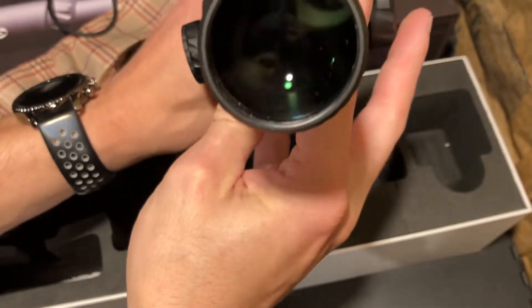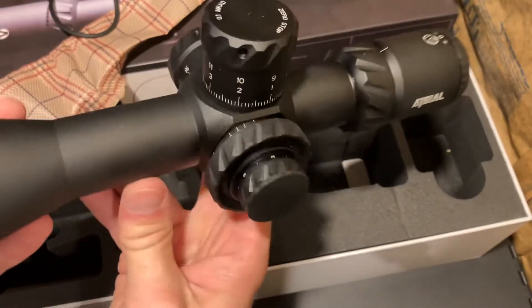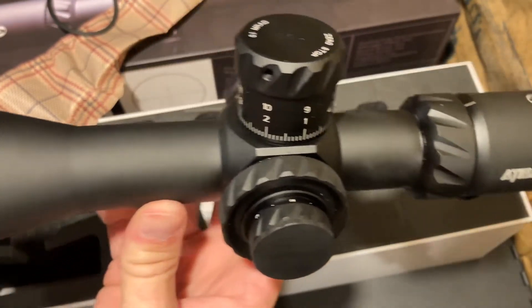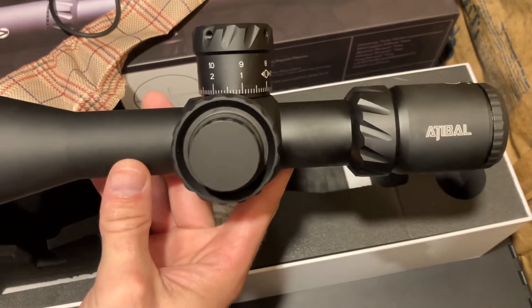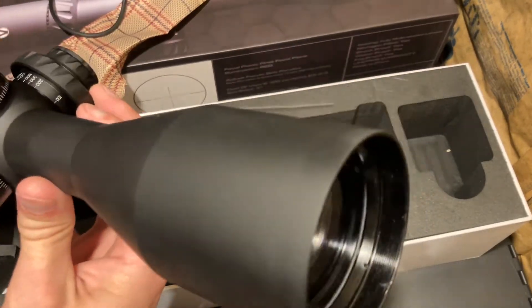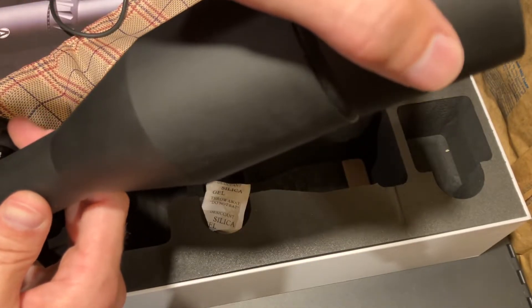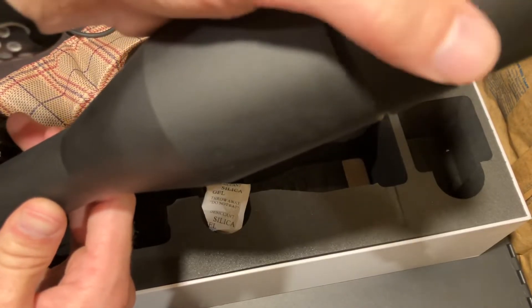I don't have any batteries or anything to see what it looks like inside. But if you could feel this — this is a 34 millimeter tube. I did not think it would have that much of a difference in size and weight. This is not going to be the scope you're going to want to carry backpacking in the backcountry. It is heavy. This is definitely for your long-range shooting, laying out prone, bench shooting, whatever it may be.